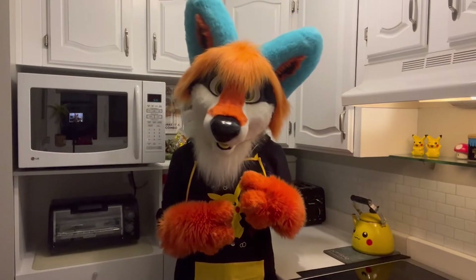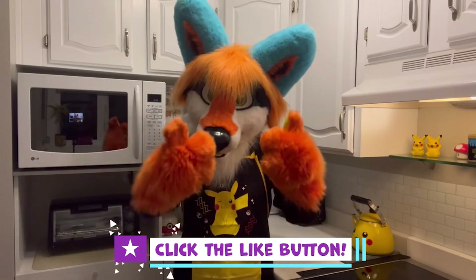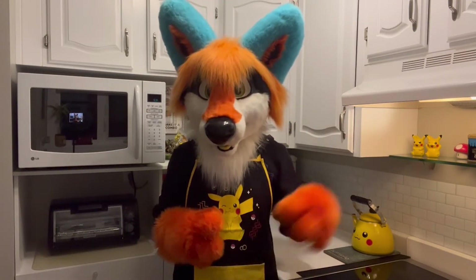I hope you enjoyed this how-to video on how to make homemade Reese's Cups. Click the like button if you too enjoyed the recipe, ring that little bell, and subscribe. Until next time, later days from Tinder's Kitchen. Bye!